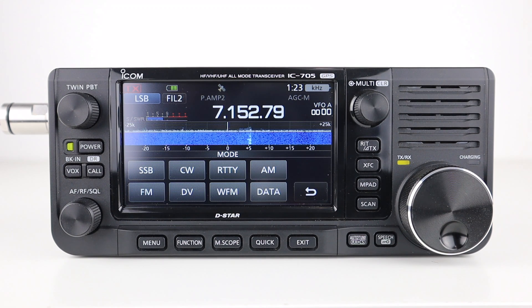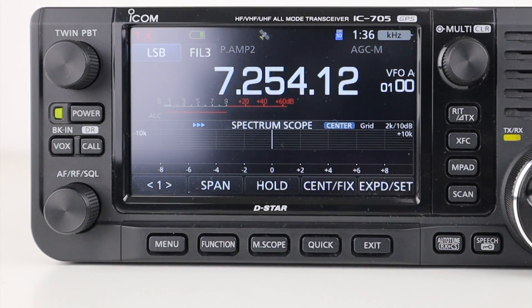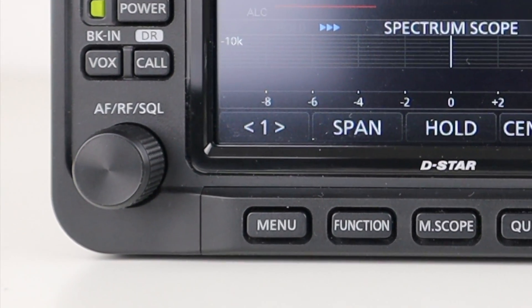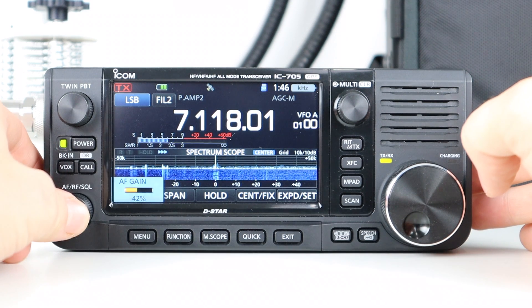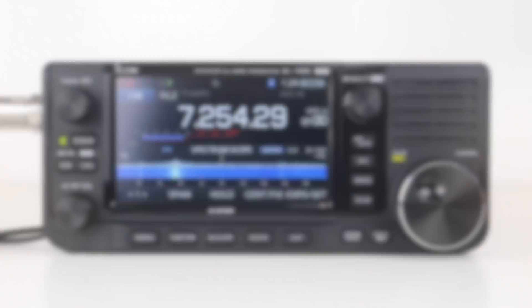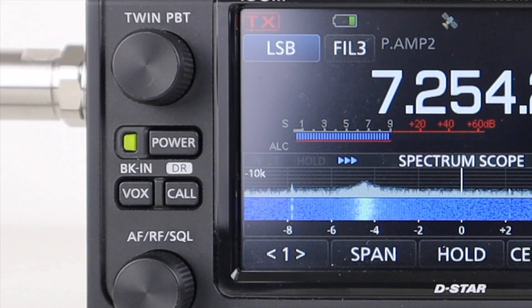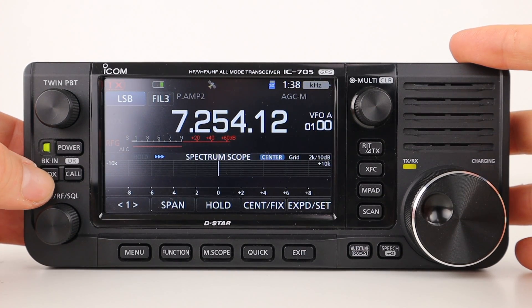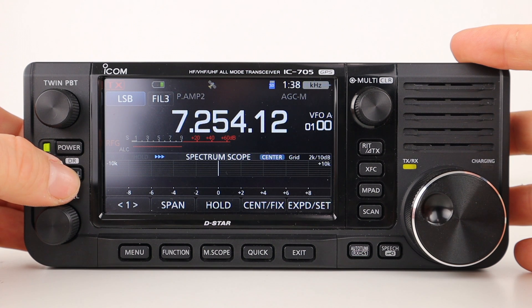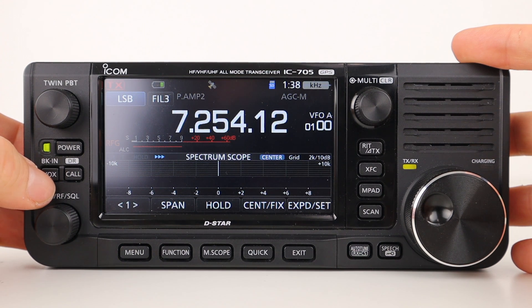You can also select the mode of operation by clicking the menu option here. There are only a few buttons on the front of the radio, which is much preferable to a complicated array. The AF control knob lets you turn the volume up and down; pressing it once shows the RF gain and squelch levels, adjustable via the touchscreen. Above that are the power, VOX and call buttons. The VOX button enables voice activated transmission, and the call button sends a preset call — ideal for contests and rapid-fire band operation.